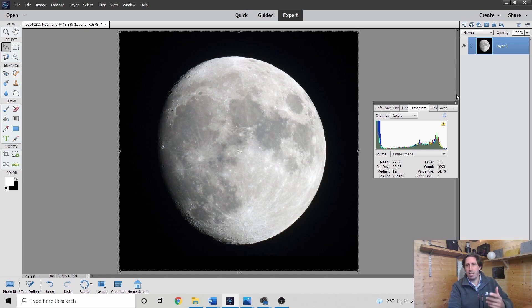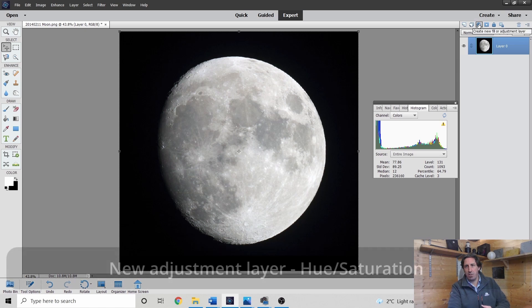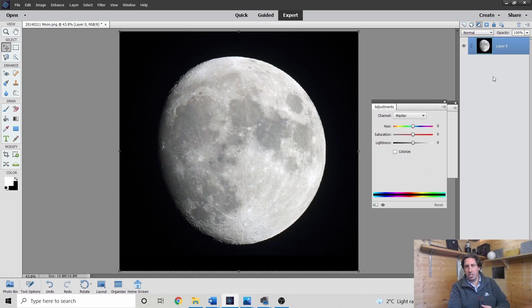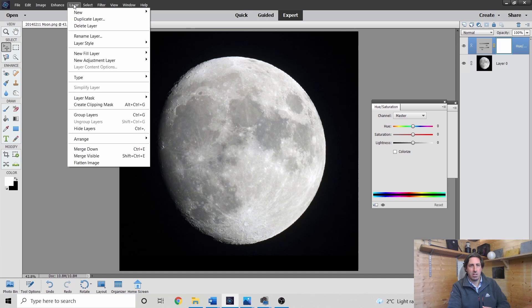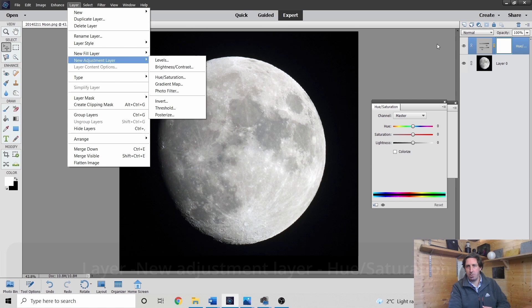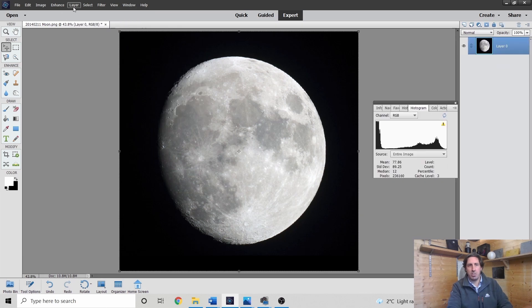What we're going to do now is add a series of colour-enhanced layers — hue saturation layers. Click on this button here to add an adjustment layer. The good thing about adding an adjustment layer is it doesn't change the base layer, our original image. You can go Layer, New Adjustment Layer, Hue Saturation, or click on the half-moon icon to create a new fill adjustment layer and select Hue Saturation.